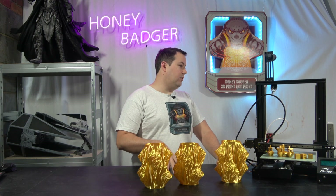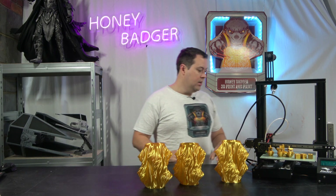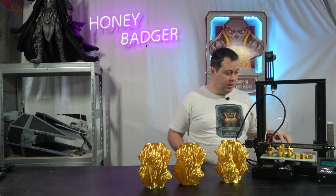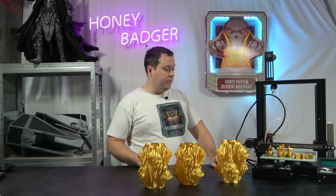I suppose I didn't fully appreciate to begin with how much you were disassembling when you take this apart. You're disassembling to an insane level — way more than when you bought the original printer. You have to disassemble the whole X axis and the whole Y bed frame piece, because there are four linear rails that go on this: two on the Z, one on the X, and one on the Y.